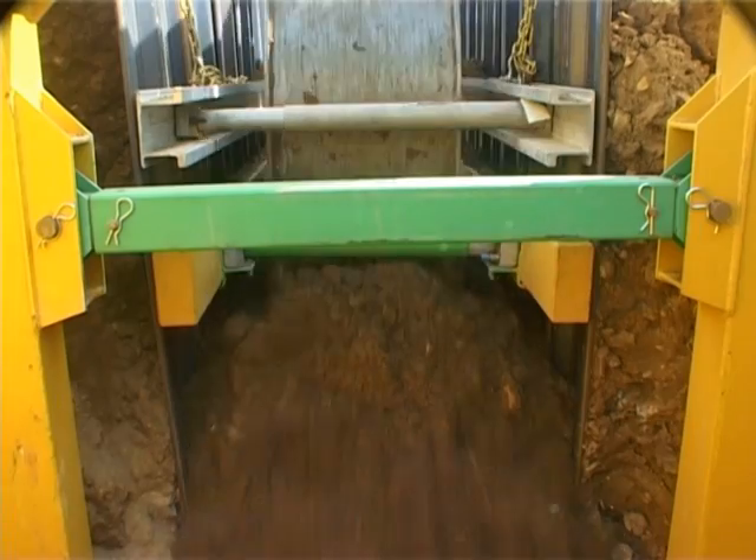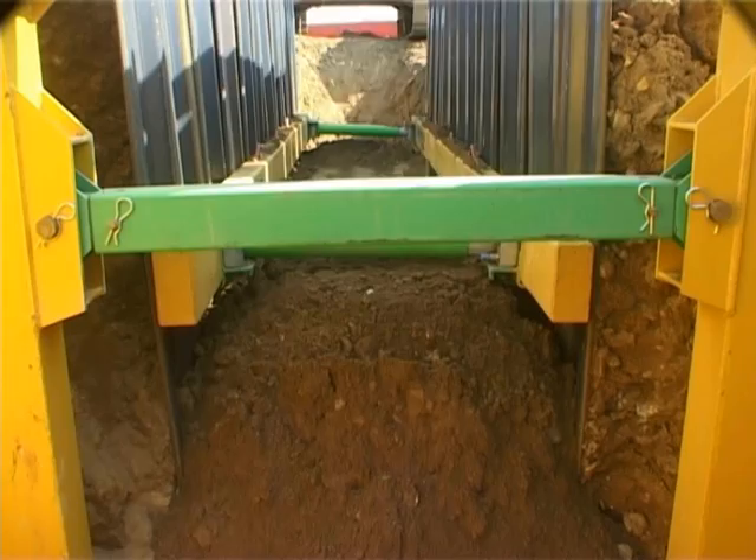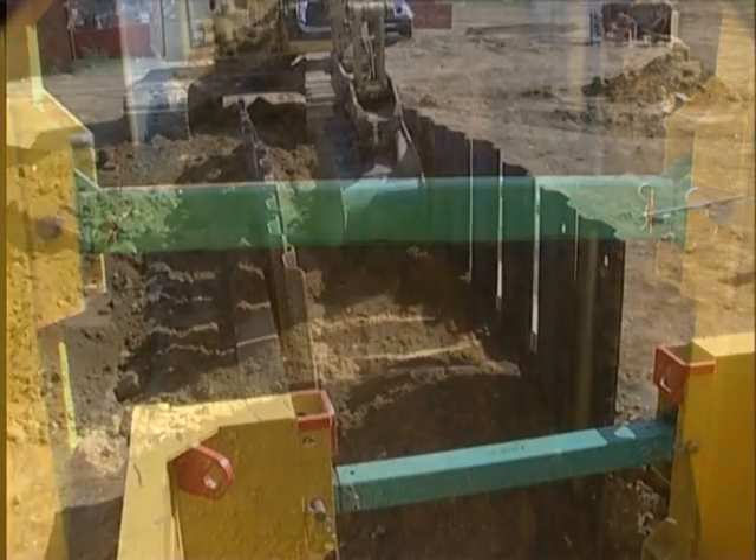Backfilling and compaction continues to the level of the frames. At this stage, it will be safe to remove both frames from the excavation. Reinstatement can then continue to ground level.